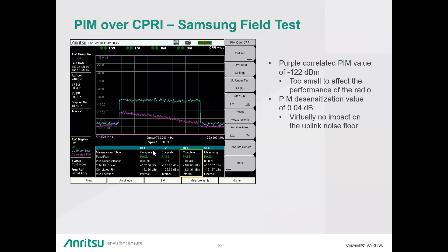Question: For boosting unused PRBs for PIM testing, is it available in all vendors like Ericsson, Huawei, and Samsung? Answer: Yes. Nokia calls it OCNS, Ericsson calls it AILG. I'm not sure what Samsung calls it, but they do have that feature.